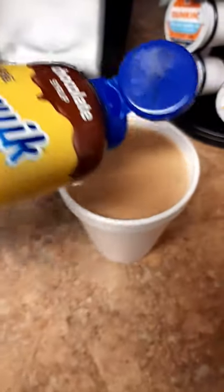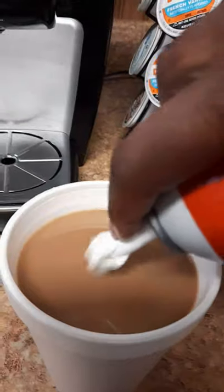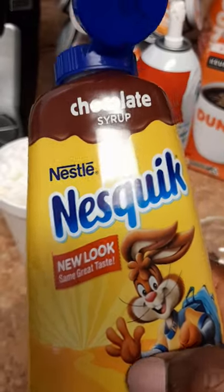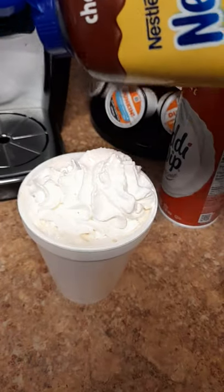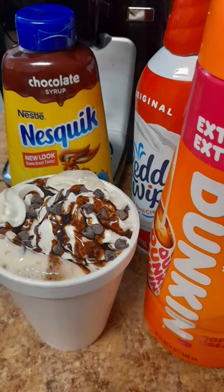I added my cream, I added my chocolate syrup, then I added my whipping cream on top, and then I added more chocolate syrup, and then I went in with the chocolate chips. Oh my gosh, you have to try this, it's so good.